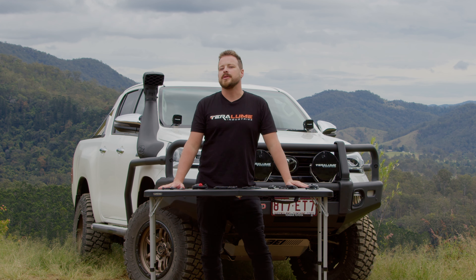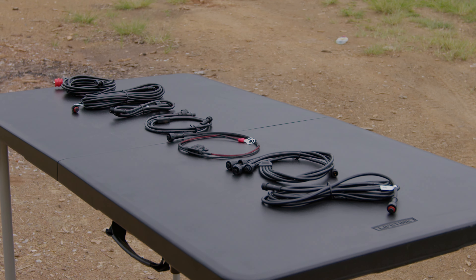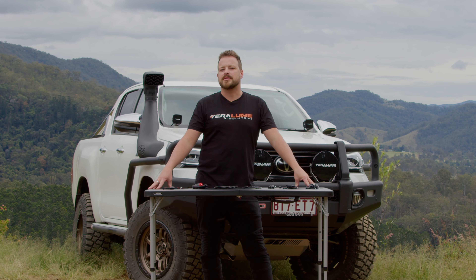Hey guys, Dan here from Terra Loom Industries. Today we're going to go through our plug-and-play accessories for our X range and our X strip range.